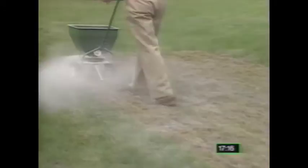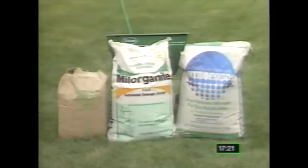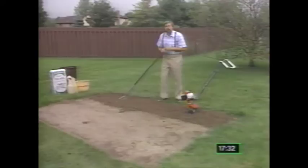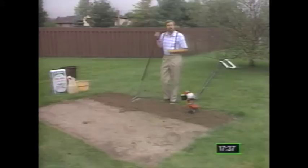A good example of an easily spread organic fertilizer is milorganite. If you want to use a commercial synthetic fertilizer, be sure to use only one that has a slow release form of nitrogen. Before we get to the reseeding process, let me show you how to prepare a bare spot where there's no grass worth saving. Whether you're going to reseed or re-sod a bare spot, or start a whole new lawn from scratch, the following steps are essential.